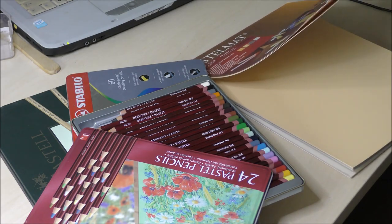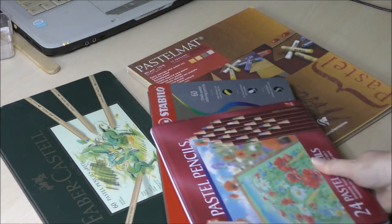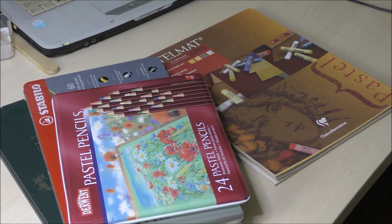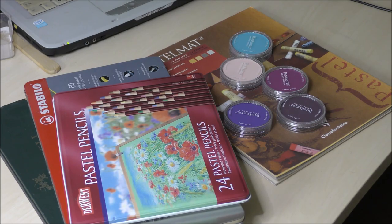These are the materials I will be working with in today's video. For paper I will be using a 9.5 by 12 inch sheet of pastel mat, and a bunch of pastel pencils from various brands and pan pastel pens.